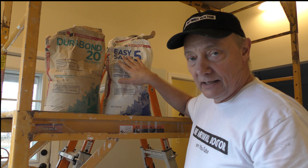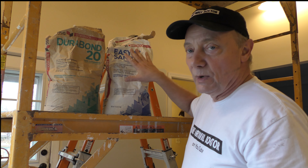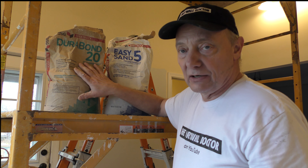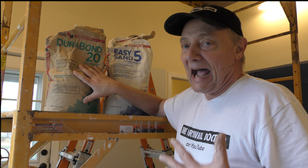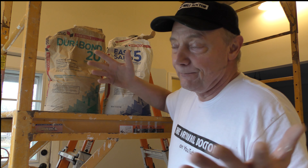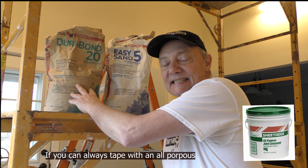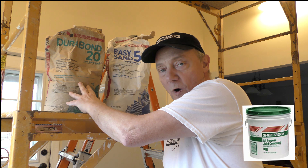Easy Sand is a lightweight compound. It's not easy to sand, but it will sand. I have a hard time sanding with Durabond, so I use it literally just to pre-fill. But can I tape with Durabond? Yes. Can you tape with it? It depends on how long you've been using it. I've been working with this product since 1976, so I've been working with this mud for a very long time.